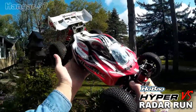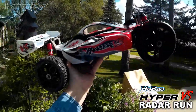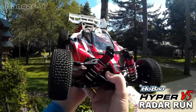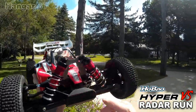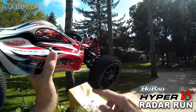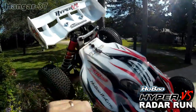Hi, it's John again from Hangar 37. Second radar run on the Hobbao Hyper VS. A few modifications: I've got a 22-tooth pinion gear in here, I put Scenton shocks on here to give it a little stiffer, better ride, I put the Arma Typhons on here, and I also got my Arma secured tethered pins in here too.